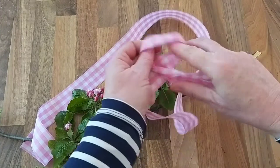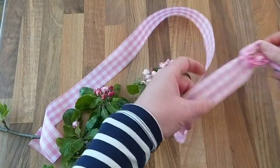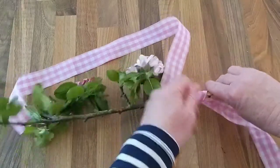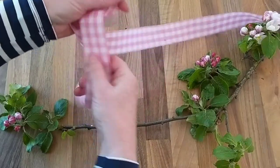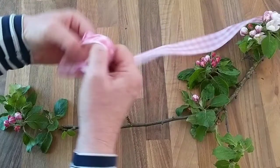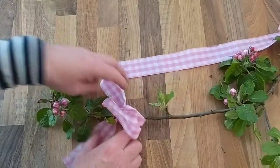Then tie a knot — I like using a clove hitch. Two loops and then slide the end of the stem through there. And the same on the other side: two loops, put one behind the other and slide the stem end through, being really gentle so you don't knock off any of the blooms.